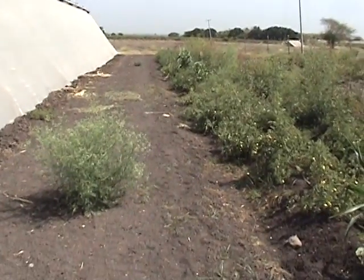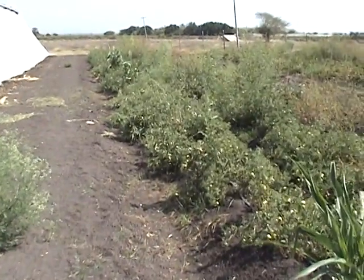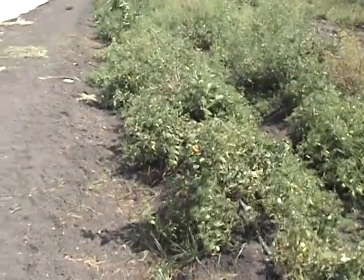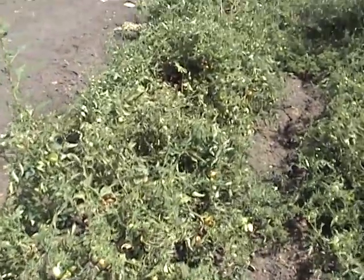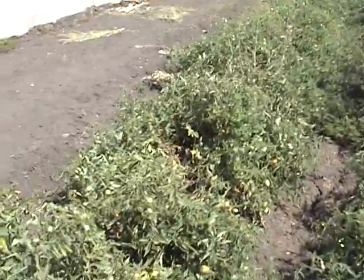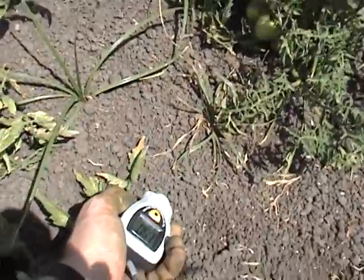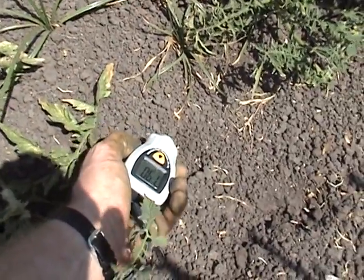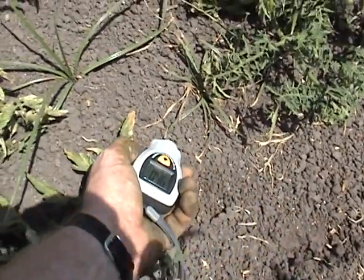It is now 10:37, and we are looking at the Don Raul variety that was grown outside. You can see the plant is developing dwarf characteristics due to the excessive heat and transpiration. The soil temperature here shows 60 to 63 degrees Celsius.